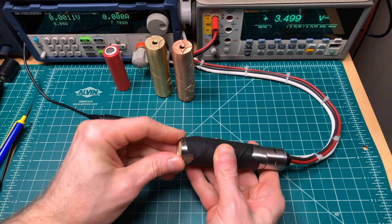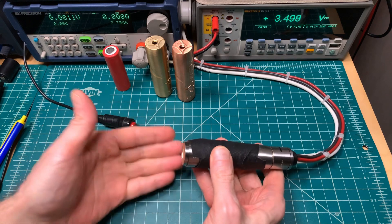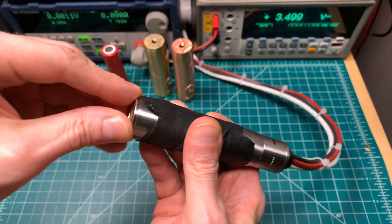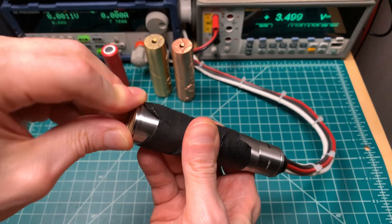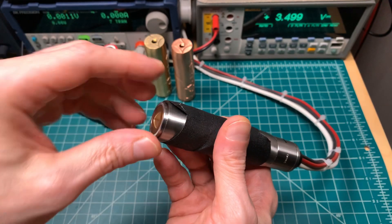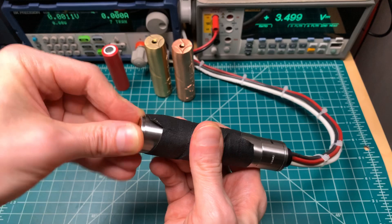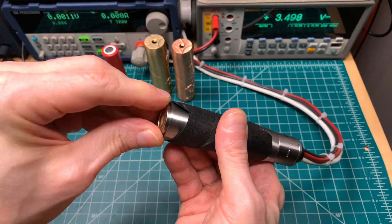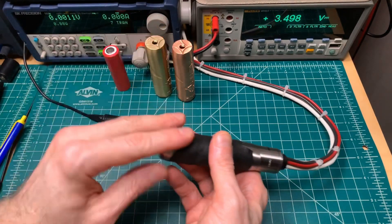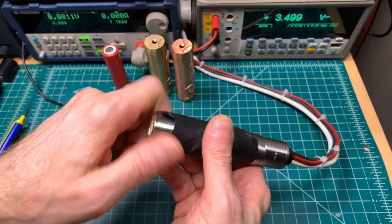Something that bothers me a little bit in terms of getting the best performance out of this: when you screw it all the way in, it's hard to get it any tighter than a certain amount because you can get it tight, but getting it undone is very hard. There's no place to get a grip even with a rubber pad. So you really can't risk tightening this too tight because it's going to be very hard to get it loose. That I think is going to affect the voltage drop of all three compared to the Tauren Max, where you can really crank on the button and tighten everything down.